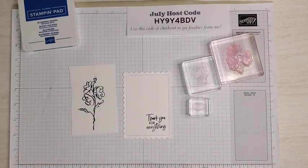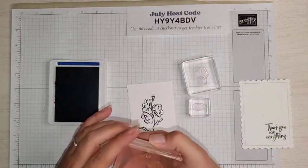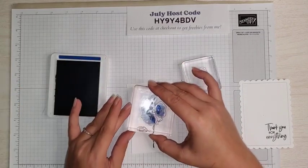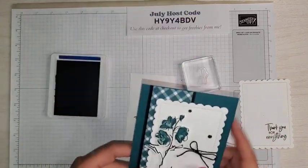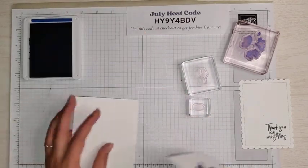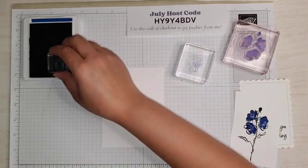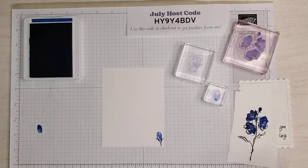Now I'm going to take the Blueberry Bushel ink and work on the inside of the flower. My tip for this is to line up that little piece at the top. Because this is more of a watercolor set, it doesn't line up perfectly, but I do line up that little flower on the top. It's not intended to be perfect, so don't think you have to perfectly line it up. I'm going to stamp the inside piece, but I'll stamp it off once onto my grid paper first and then go onto our flower just to make it a little bit lighter. And that is it for stamping.